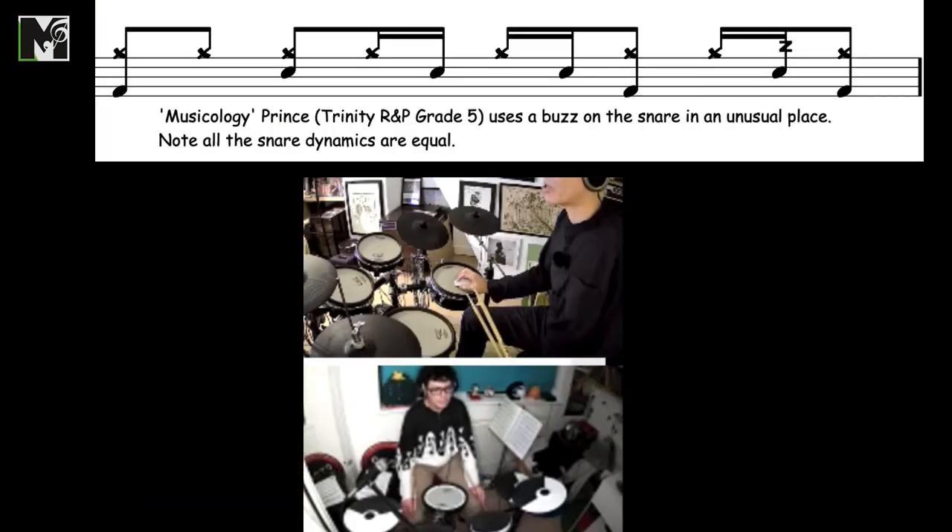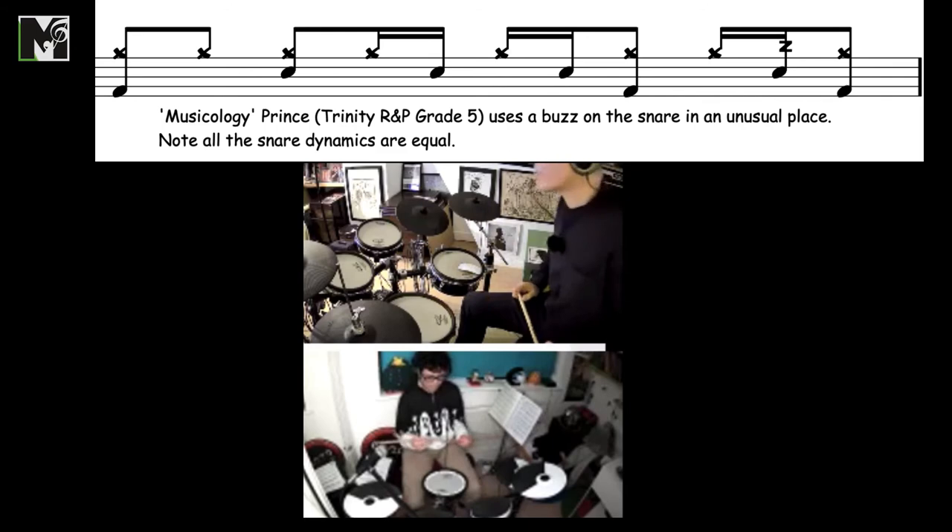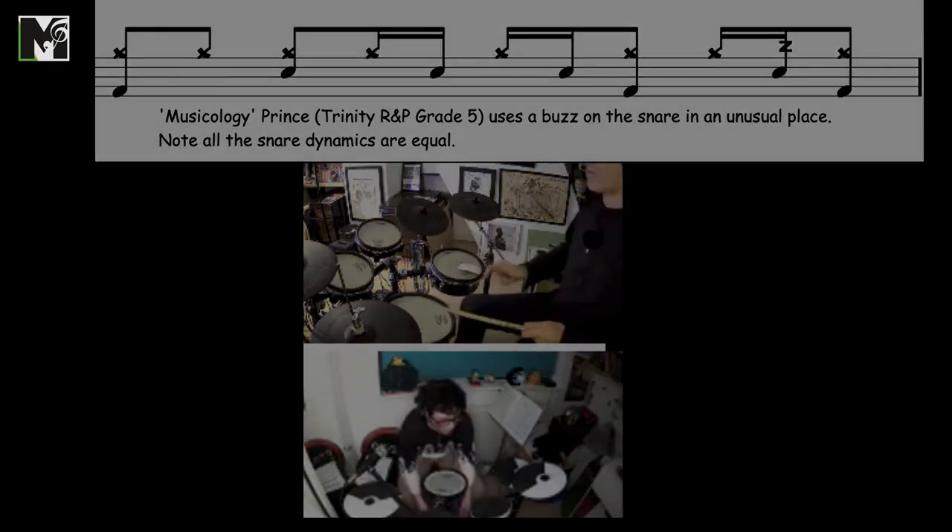We mentioned Musicology by Prince, and what he's done is moved the backbeat from beat four a sixteenth later, so it's on the E of four. This takes a little bit of getting used to.